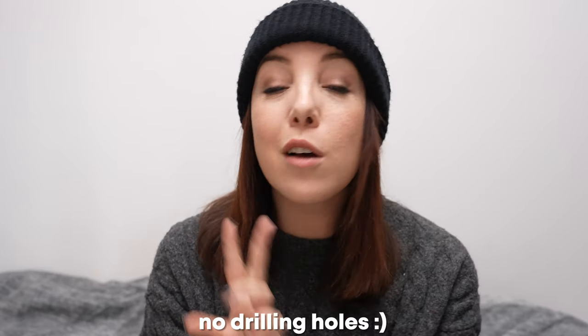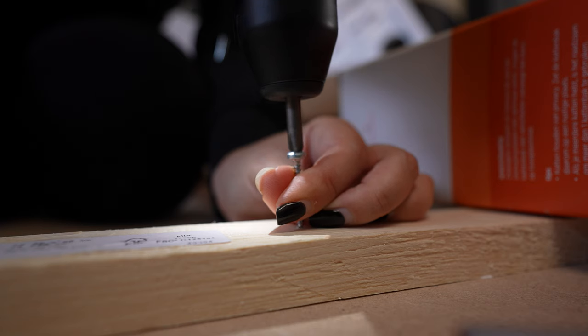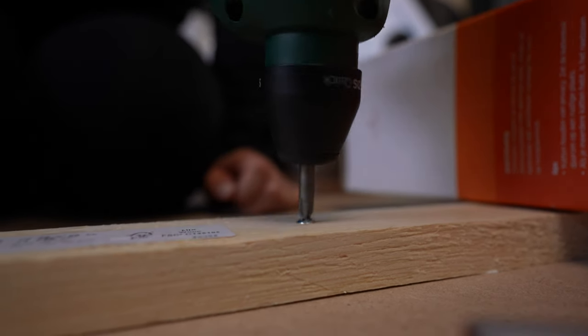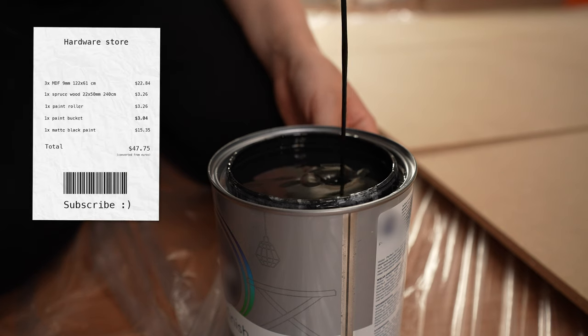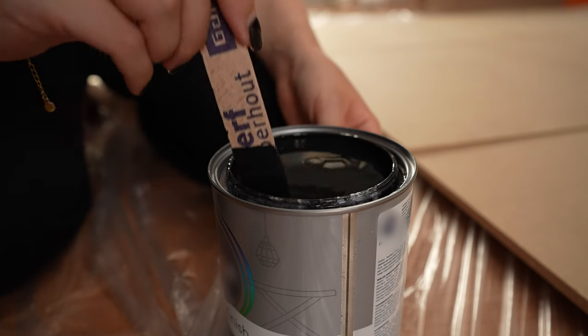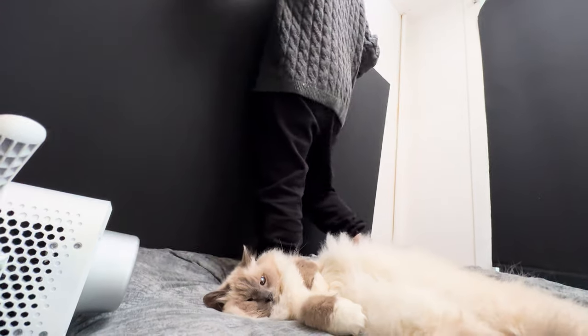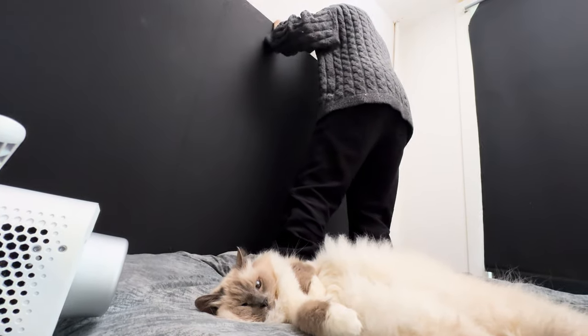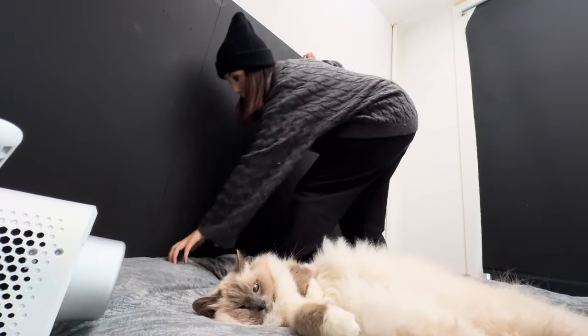The plan is to get that nice, moody, but cozy looking shot. So for that, we're going to have to turn this matte black, but we're not going to paint anything and we're also not drilling any holes in the wall. To achieve this, I went to a hardware store and picked up some wood and some matte black wall paint — together about 40 bucks. In the studio, I put the wooden plates together and added two coats of matte black paint. It turns out to not be super sturdy, but it works great as a backdrop.